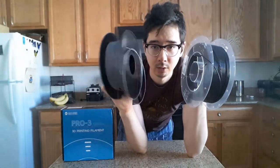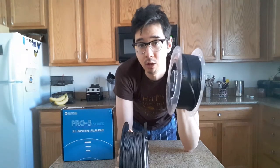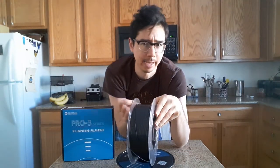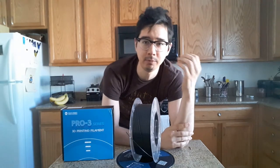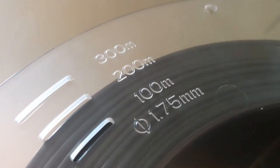Contrast that with an older spool of SainSmart PLA — you can see it's all over the place. And here's the thing: tangled filament very rarely actually turns into a problem, but this is peace of mind. So if you want spools that just work, this is a pretty solid play. The other thing that really impressed me is you know how when you're down to less than half a spool you're never quite sure how much filament you have left? Here it's clearly marked in 100-meter increments, which is really useful because I've had so many times where I've played that roulette and come up a bit short.